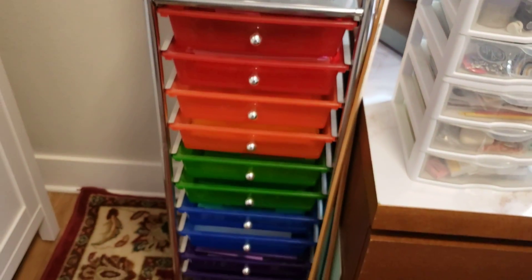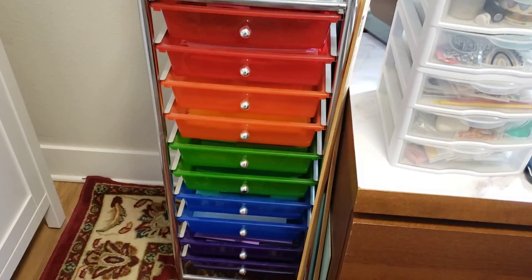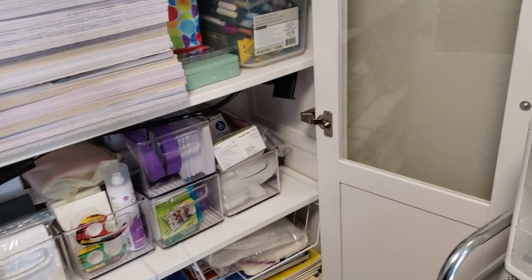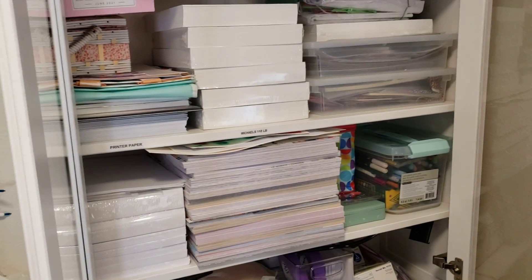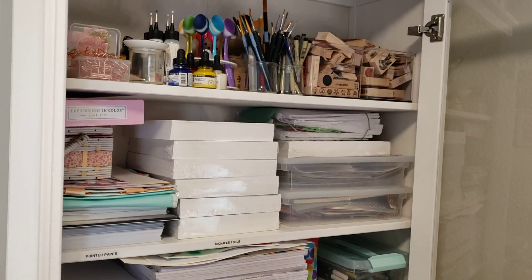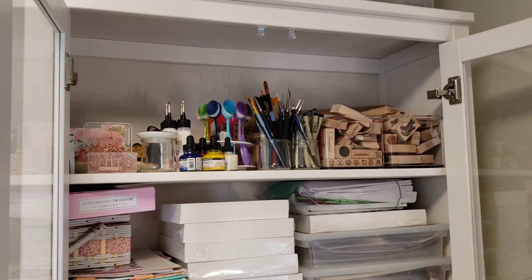Then I basically just have my rainbow-order cardstock — red, pink, orange, yellow, blue, green, purple, etc., down to blacks and grays. And then in my hutch: this actually came with this place when we bought it. We thought maybe they forgot it, but they left it because it was anchored to the wall. It was actually in a different spot where our cat tree is now, so I decided it would be great for craft storage since I got rid of a lot of my storage when we moved. So now it's here and it's beautiful.